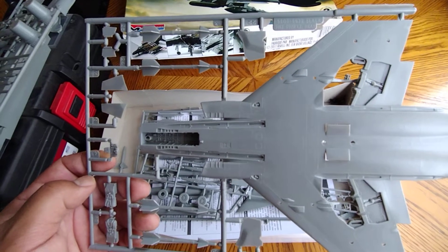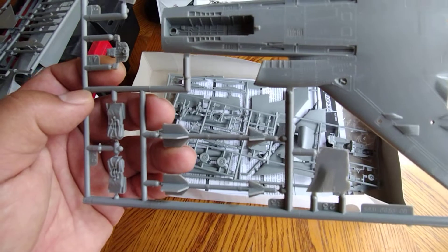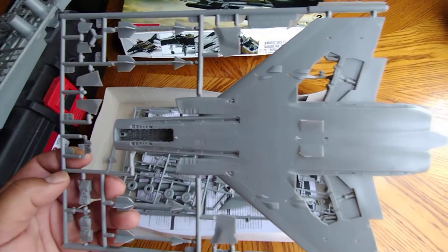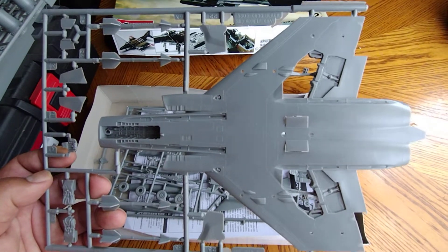The AIM-9E missiles, the next step up, are pretty good - if I get lucky. But other than that, it's a great fighter bomber. I do plan on using bombs and missiles on this build, just like I use them on my F4 Phantom on War Thunder.